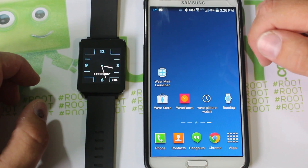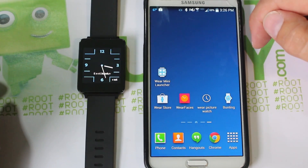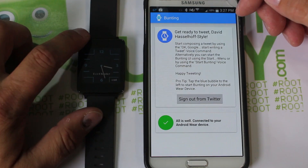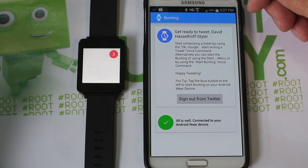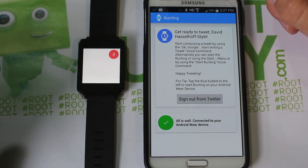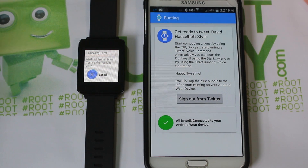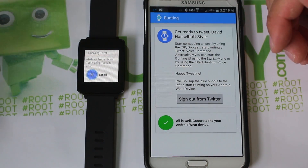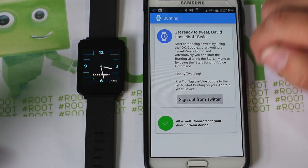The last one is called Bunting, and it basically allows Twitter to function from your watch. You click on it, and it says to start a tweet. You say 'OK Google, start writing a tweet' and dictate your message — something like 'What's up Twitter, this is Tom, I'm making a YouTube video' — and it sends it to your Twitter account. It also shows a notification once the tweet is sent. If you're sending from your phone, you'll see a notification on your watch that the tweet went through.